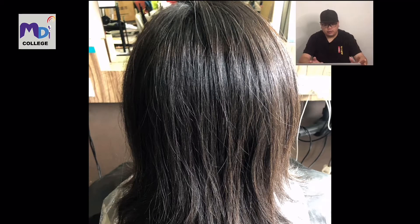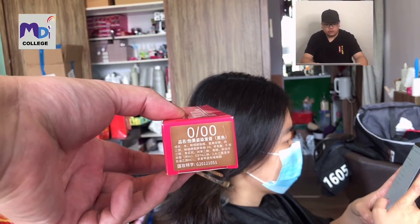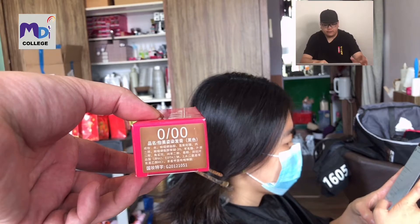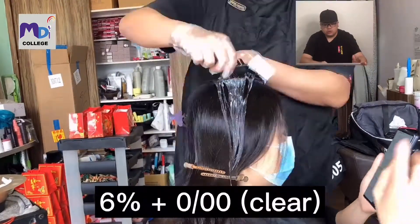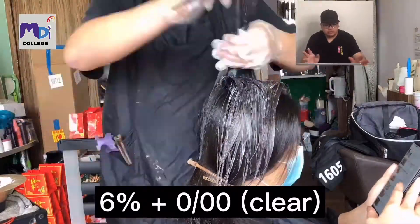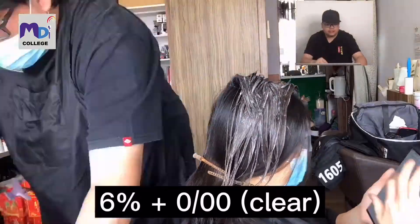This is the before photo of my model - mixed with natural black and brown. I'm going to use 0/00, which is the clear, to do a base lifting first on her hair. I'll use 6% plus 0/00, the clear, to apply from the top to the bottom for both sides.